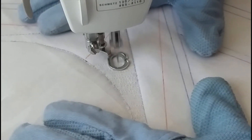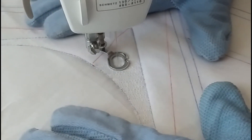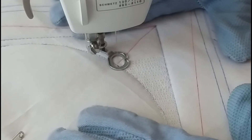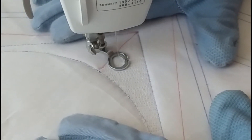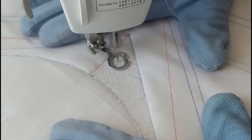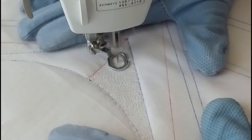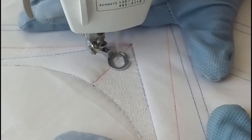Now you'll notice I'm coming up to the corner and I have my reference line marked. We don't want to stitch over that line — we want to go right up to it and come right back. As soon as I get to the corner, you'll see how it works on the next side.